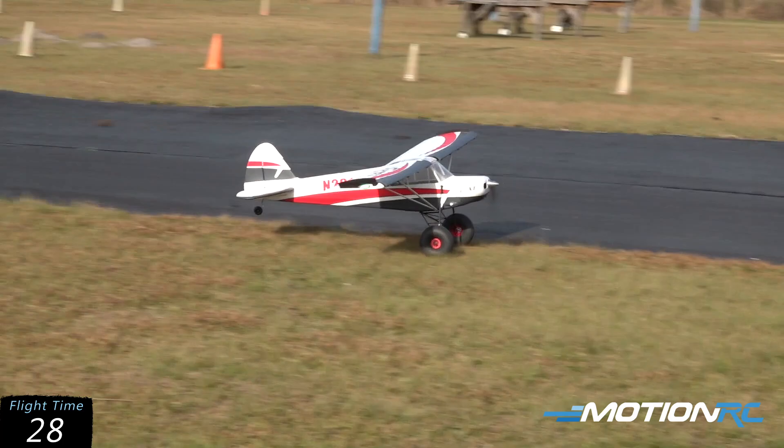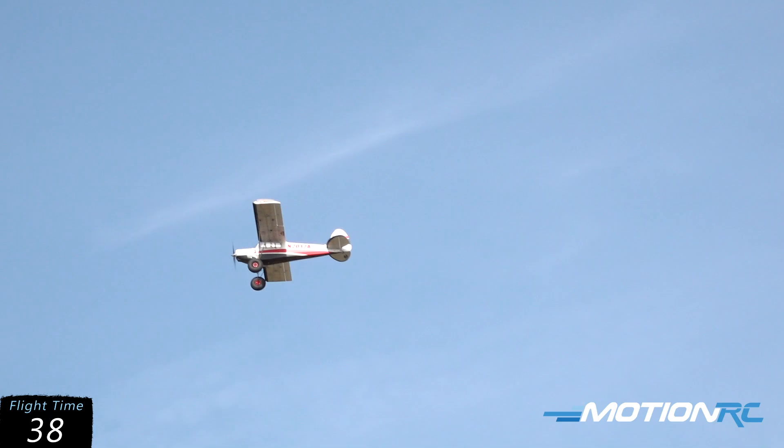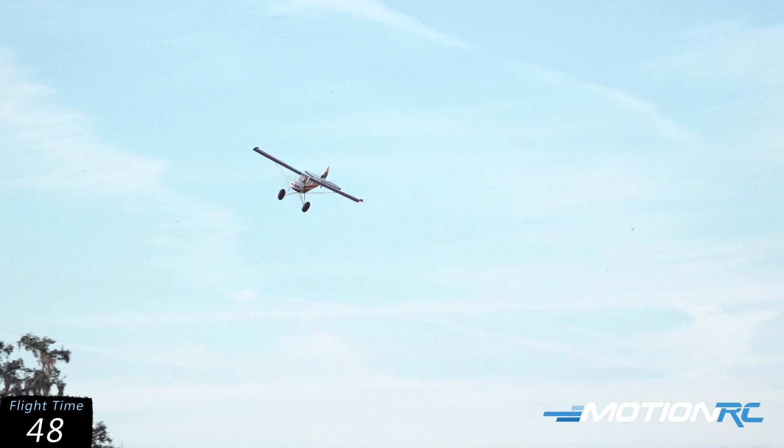We're going to add the power back in. Those big, beefy landing gear don't care nothing about that hard runway there. Let's give it again, but this time we're going to go half flaps. A little bit of cross control, coming around, quarter throttle once again — this is half flaps.